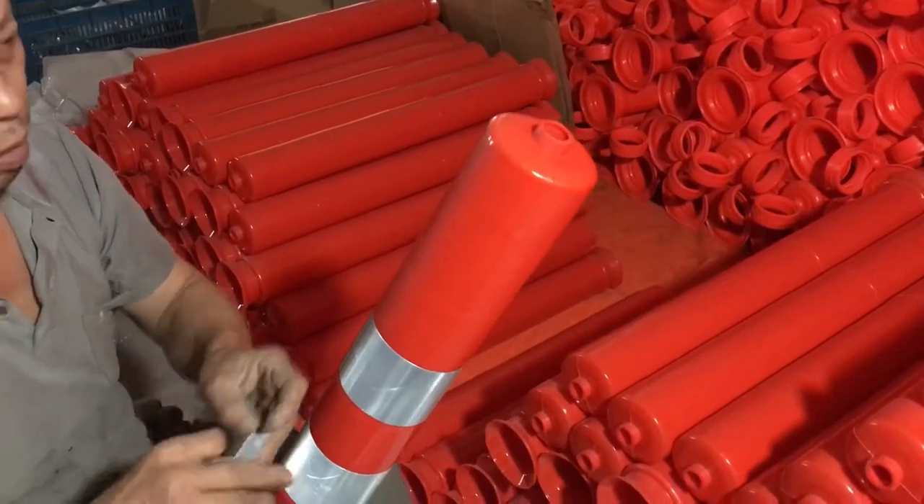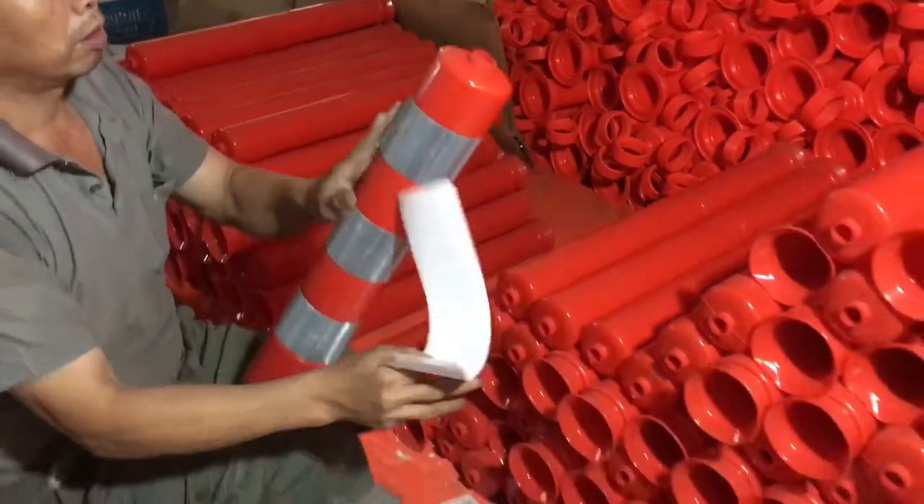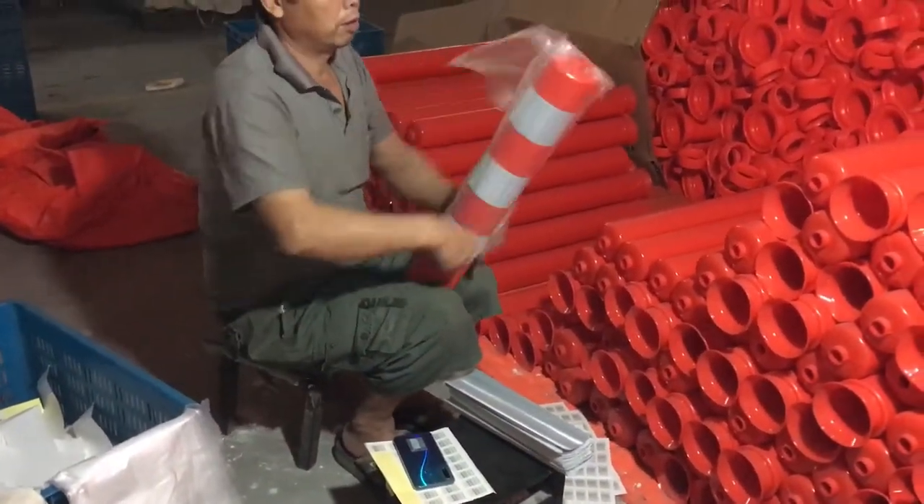We will put one ballad in an OPP bag, then 10 pieces in a carton. We have different colors, for example red and blue.